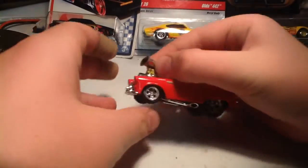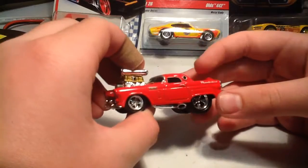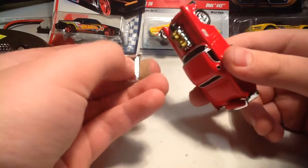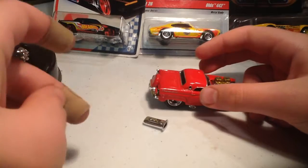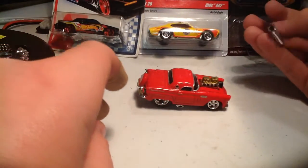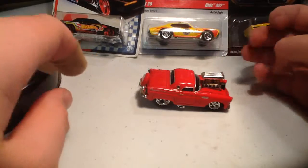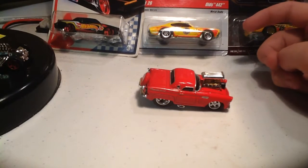Muscle Machines will make the average car into this. My uncle — and this is broken right now — I just got it off a flea market for a dollar, took it home, and this broke off.